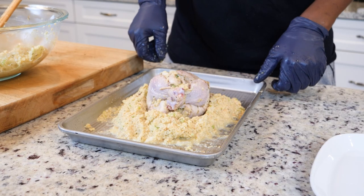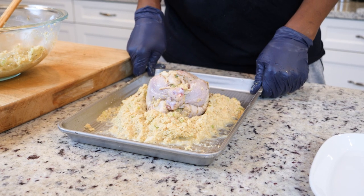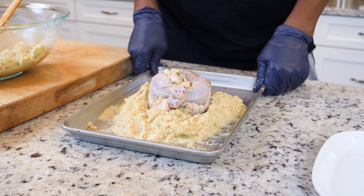We're going to bake this in a 375-degree oven for about an hour and 20 minutes.